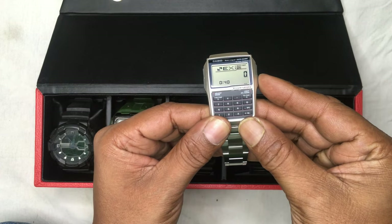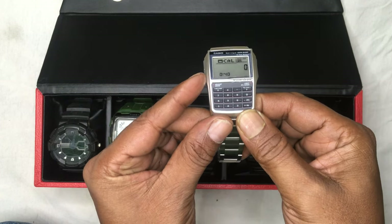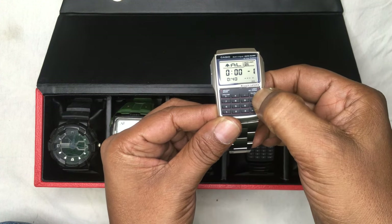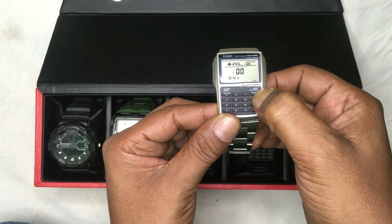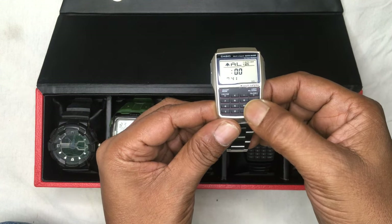You have to input the exchange rate to use that feature. Going to the next option — this is the alarm. You get five alarms, and there is also an option for hourly notifications which will beep once every hour.